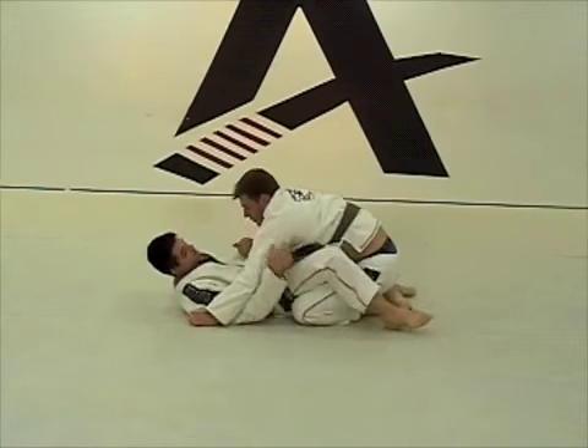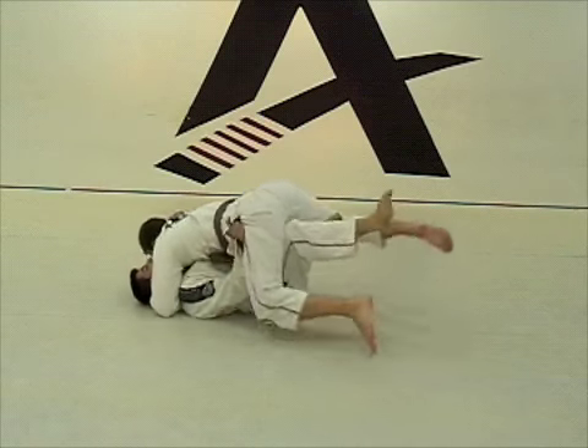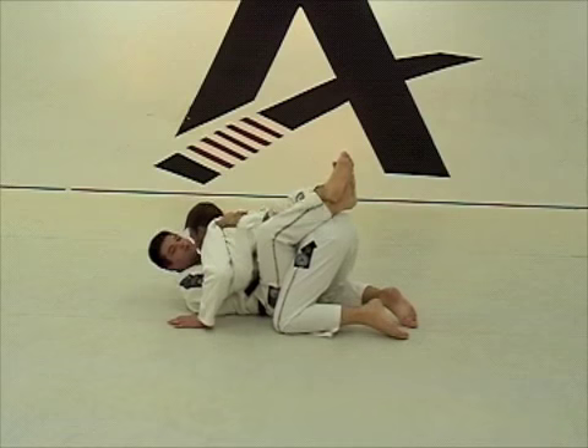So I am going to do it faster — it is actually easier. You are going to go: one, one, pull him up, close guard. Easy.